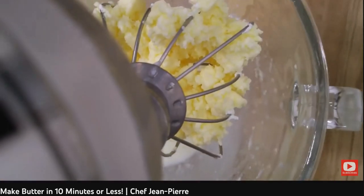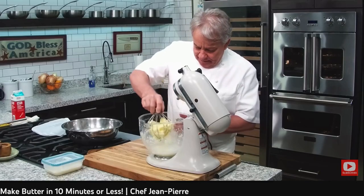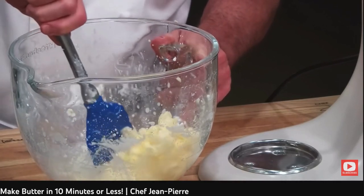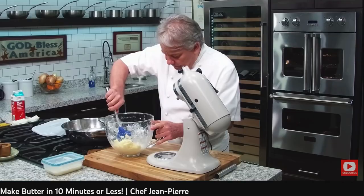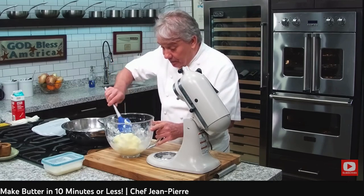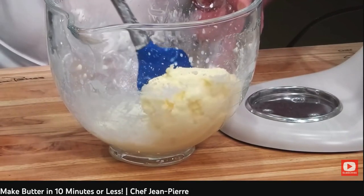We got butter, friends! Voila — this is butter. We're going to group it together. It's got to stay cold — very important. By the way, I didn't tell you, but the cream has to be very cold. The equipment has to be very cold. Everything has to be very cold.